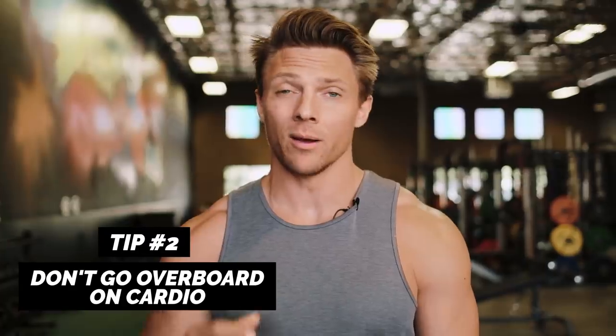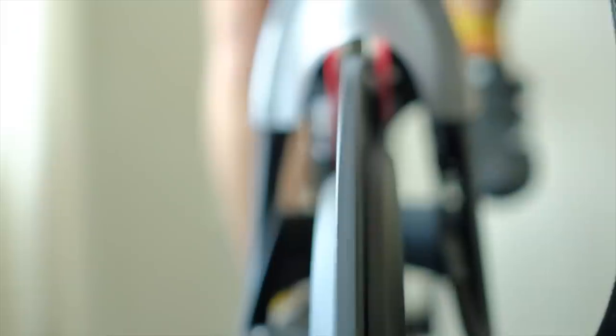The next tip is to not go overboard on cardio. If you've been at home keeping up with your conditioning, it's typically a little bit easier than maintaining muscle mass. A lot of people may have even gotten into better shape in terms of their cardio capacity during this, but if you're like me you probably let yourself get a little bit fluffy — and that's okay. What you need to do is ease back into cardio, because if we're looking to gain muscle and you do tons and tons of cardio, those two things are diametrically opposed.